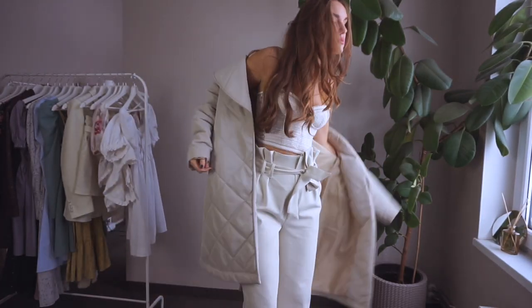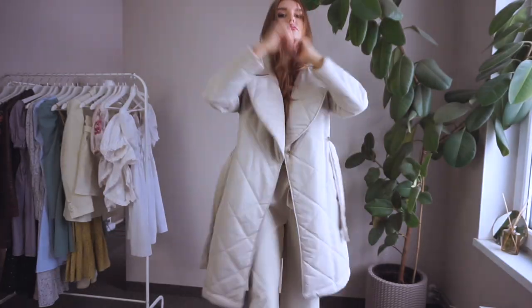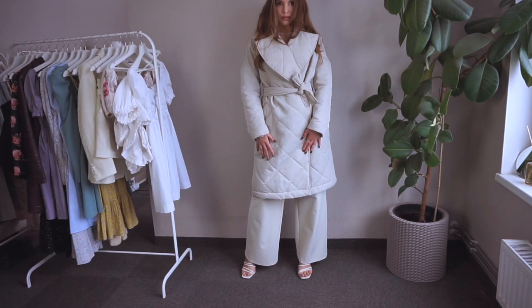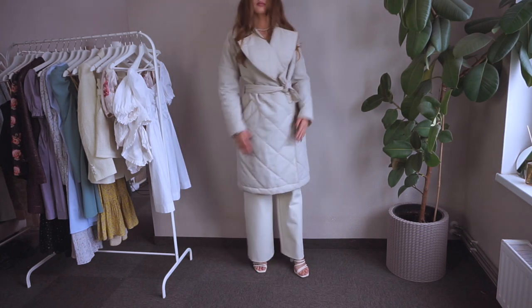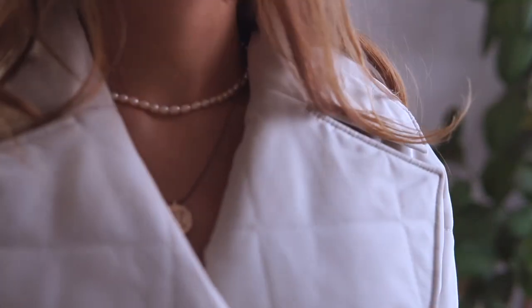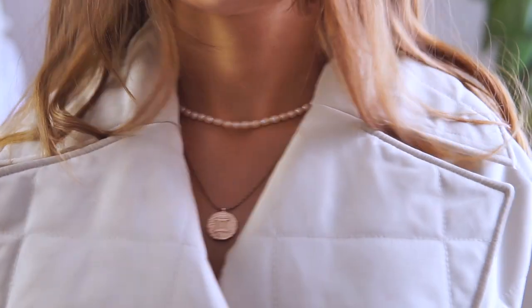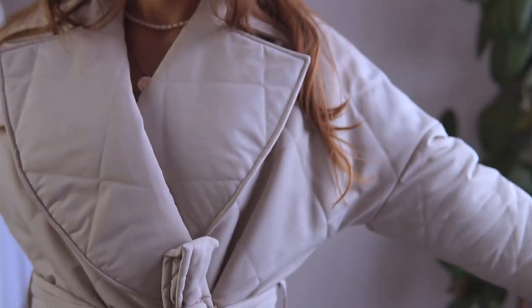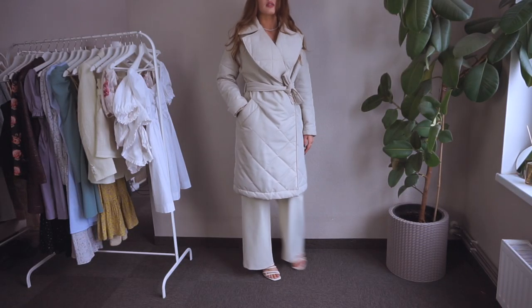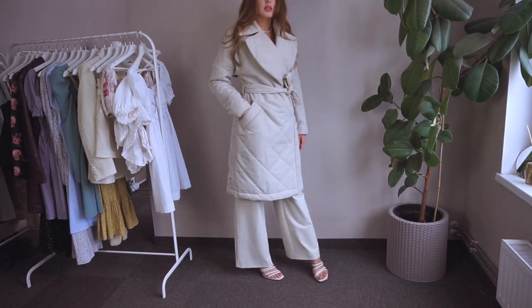My absolutely most-worn item this year is this quilted coat. I made it in spring and wore it until May, then started wearing it again in October. It's lined and the fabric was pre-quilted; its base is waterproof. I love the huge pockets I made — I used to hide my hands with the entire sleeves inside them.